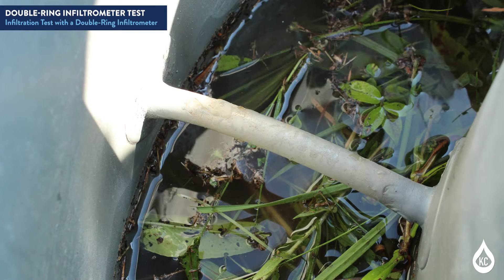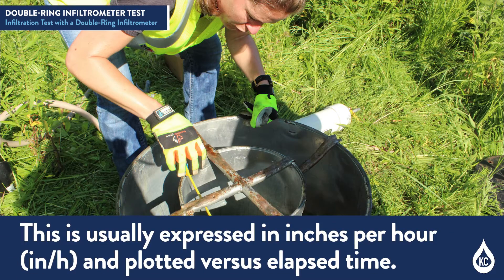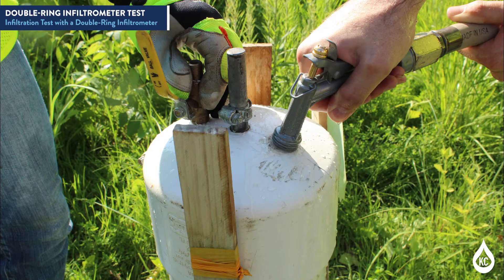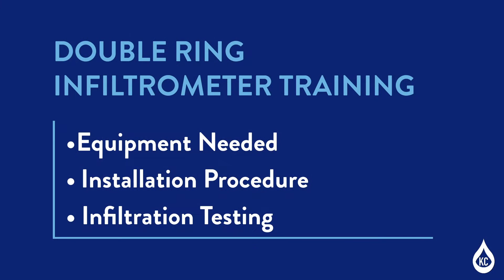The volume infiltrated during timed intervals is converted to an incremental infiltration velocity. This is usually expressed in inches per hour and plotted versus elapsed time. The average incremental infiltration velocity during testing is the infiltration rate. Today, we'll take you step-by-step through the standard operating procedure for the double-ring infiltrometer, covering equipment needed, installation procedure, and infiltration testing.